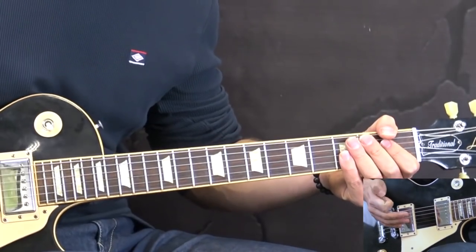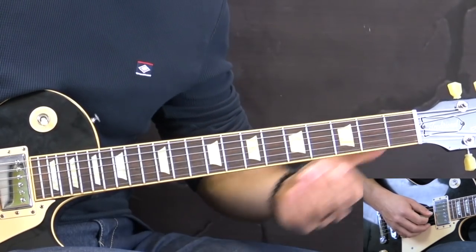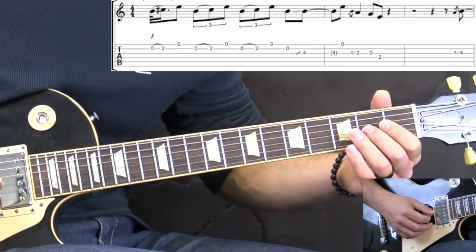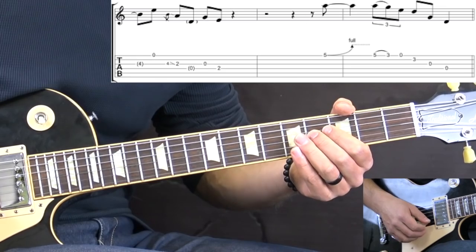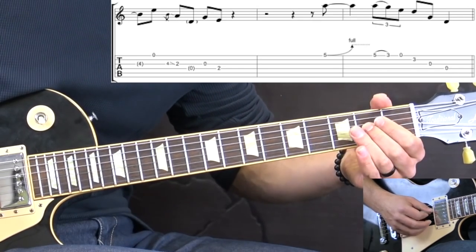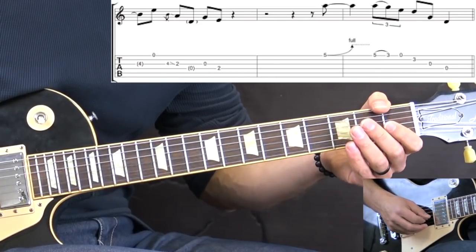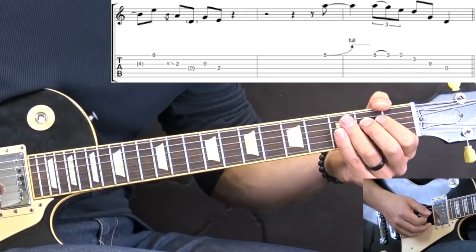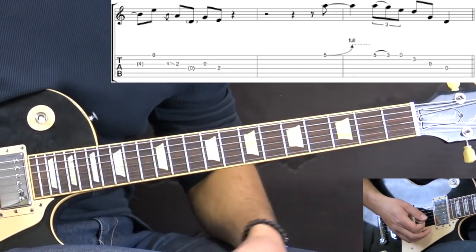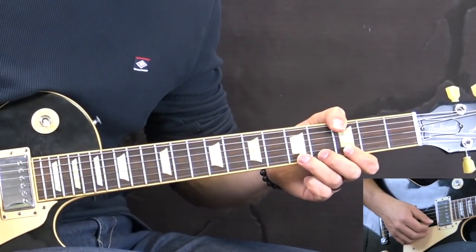Then there's a harmonica which repeats the same phrase. After that we play a similar phrase: slide into the 4th fret on the G string, pick high E open, then a quick slide back to the 2nd fret, then a passing note - the open D string - then open G, 2nd fret on the D string. The harmonica repeats the phrase again, and then we have the last phrase of the solo.